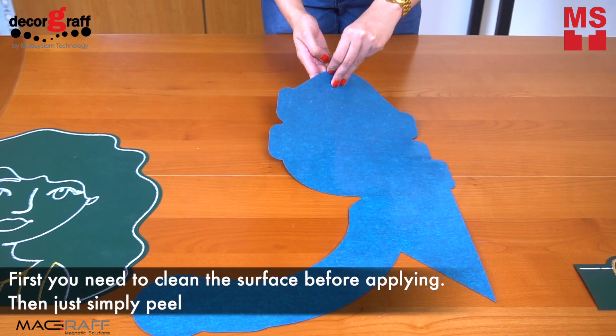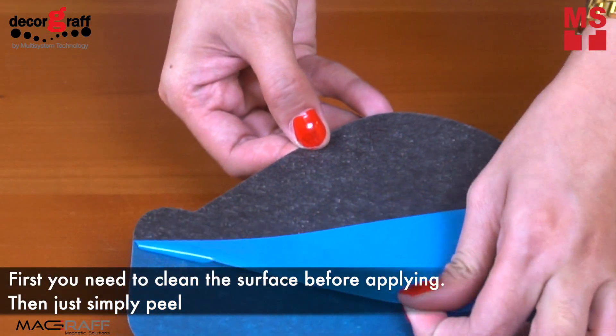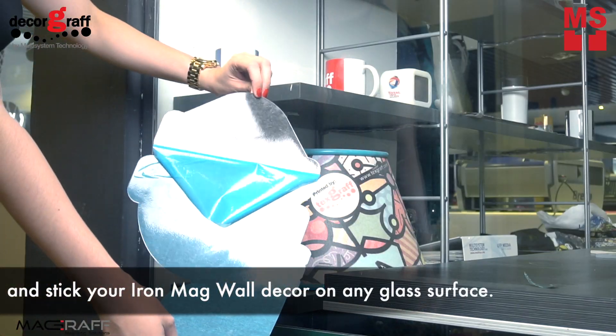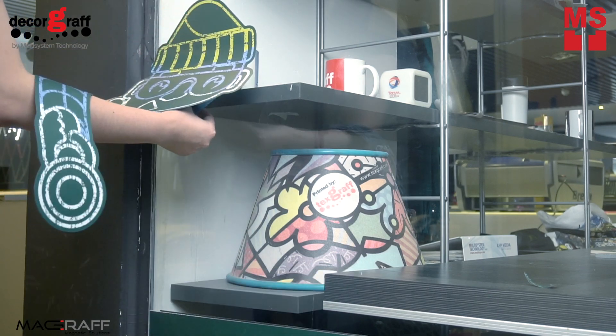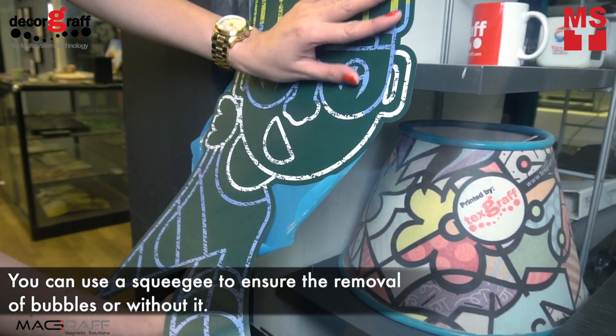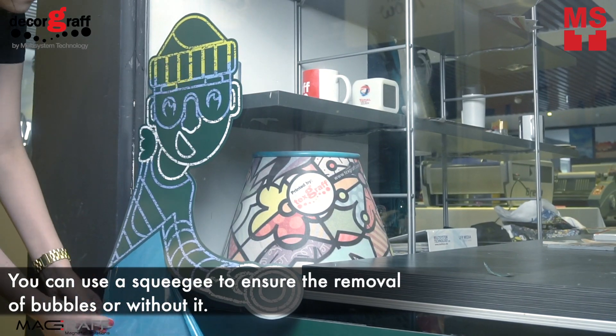First, you need to clean the surface before applying. Then, just simply peel and stick your IronMug Wall Decker Green on any glass surface. You can use a squeegee to ensure the removal of bubbles, or without it, just like what I did.